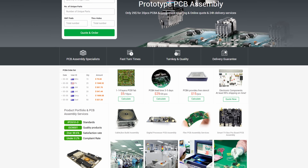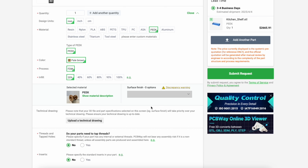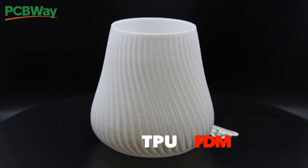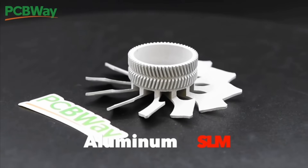No two 3D printing projects are the same. Maybe you need a strong lightweight nylon or high-temperature-resistant PEEK. Maybe it's an ultra-smooth resin model or even flexible TPU for a soft-touch part. PCBWay offers all of these services and more with FDM, SLA, SLS, MJF, and even metal printing options.